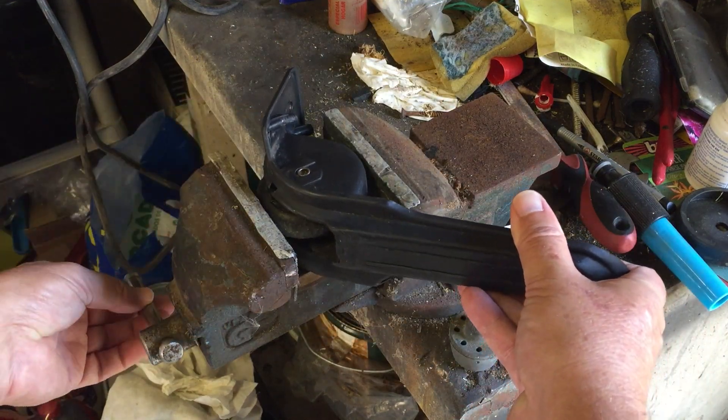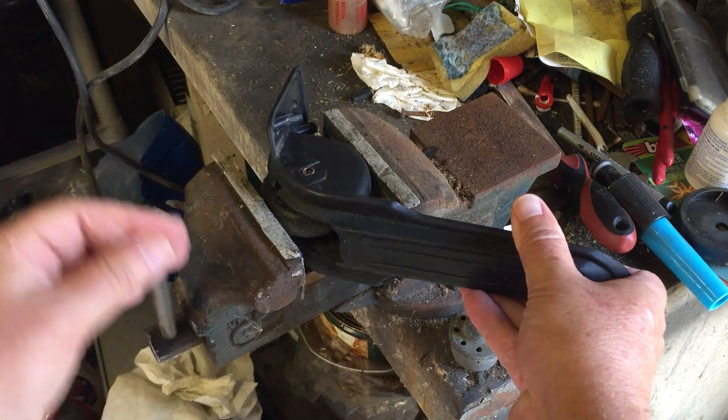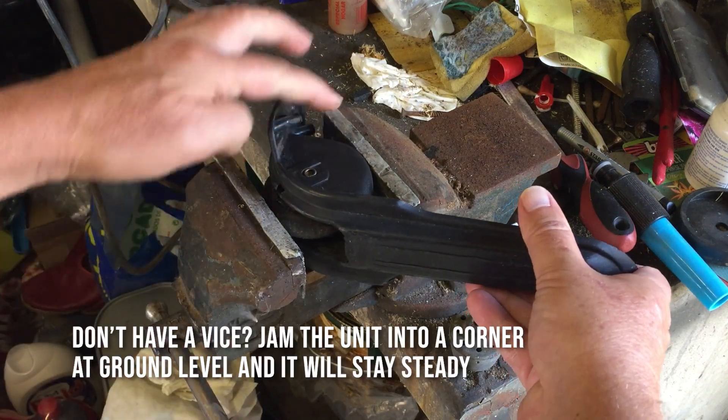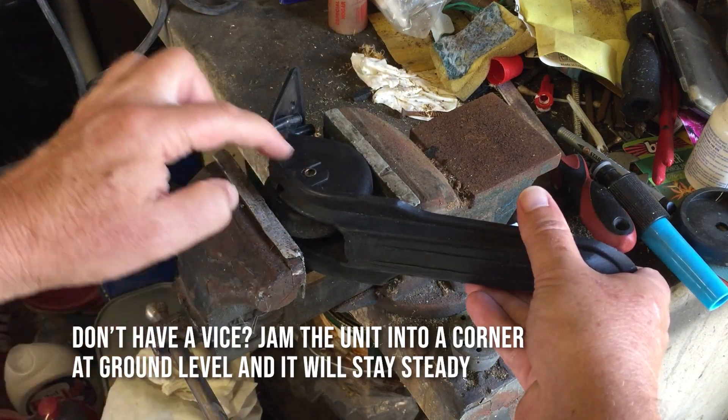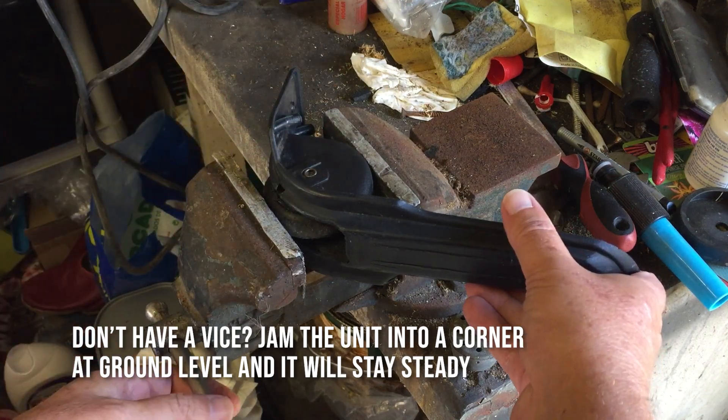Mount the housing into a vise, keep it nice and level, and gently tighten it up. Obviously don't tighten it too much, because this is only plastic. The last thing you want to do is crack the housing — if you crack that housing, you can throw the whole suitcase away.